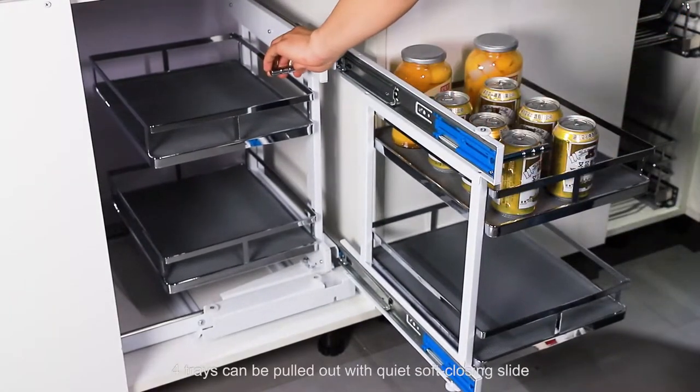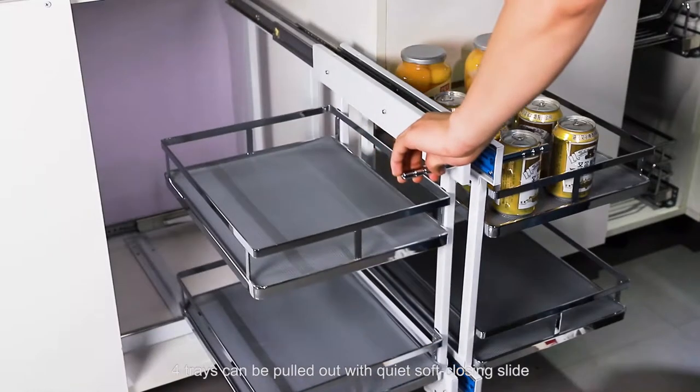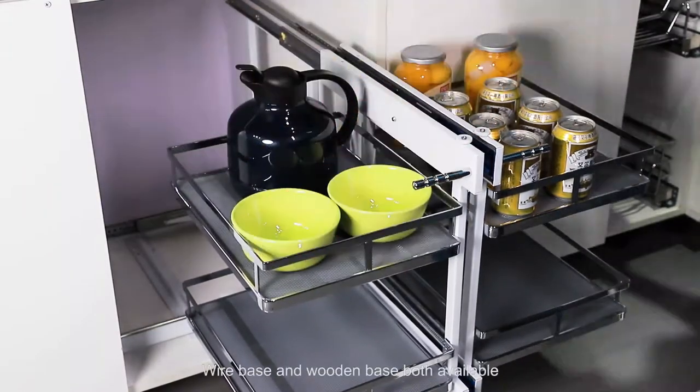Four tiers can be pulled out with quiet soft enclosing slides. Wire base and wooden base are both available.